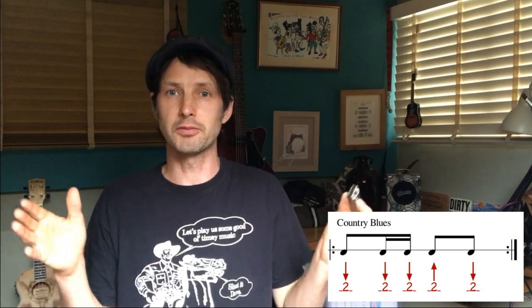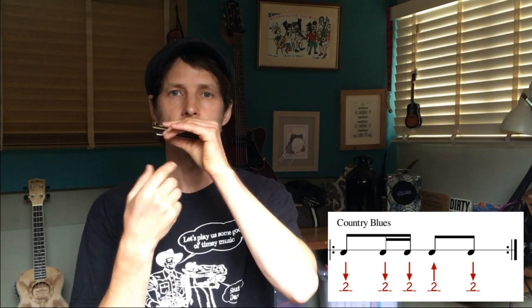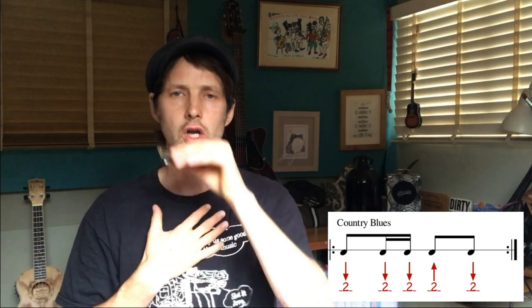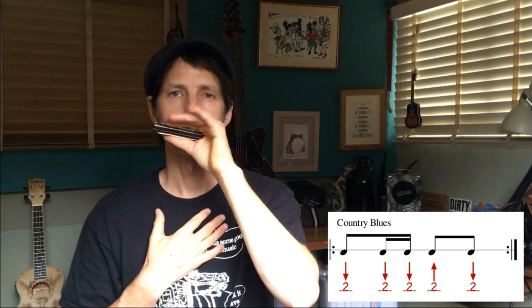Moving on to number two: we're going to play what's become known as the country blues rhythm. I think maybe Sonny Terry really started to get this rhythm, and it became so popular. If we do it with the C, and really try and soften the articulation — almost like a G, but quite faint — it becomes smoother. You might want that sort of smoother sound.